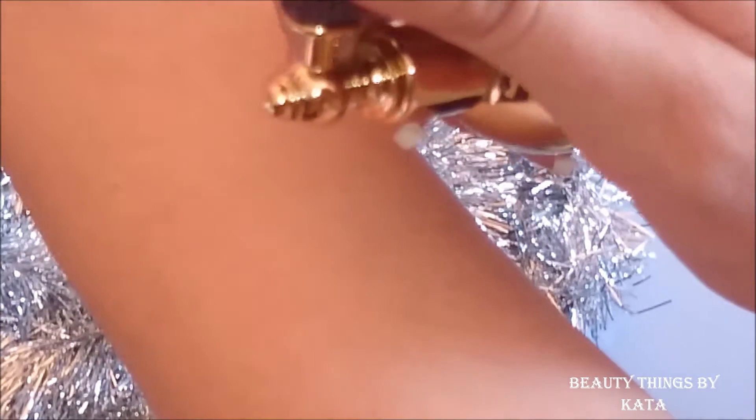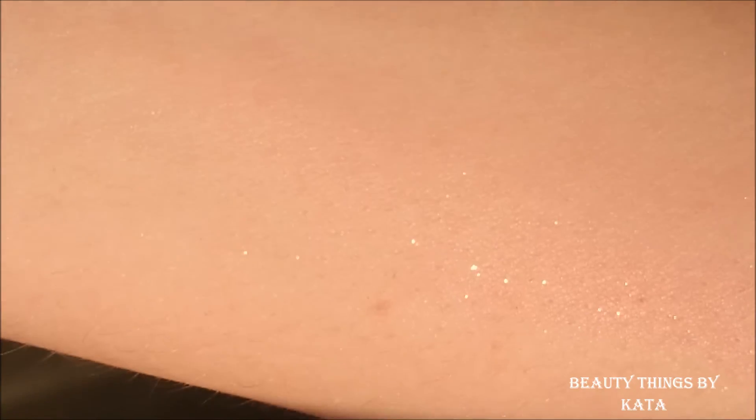So here is me using it. You can see the fine gold dust which comes out of the product. This is the final result — I really like it. You don't look like a Christmas tree but it really leaves a nice effect on your skin.